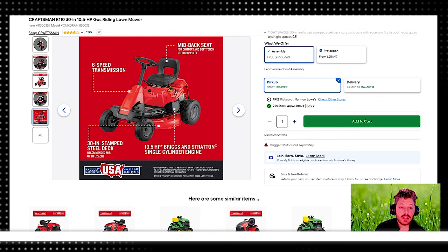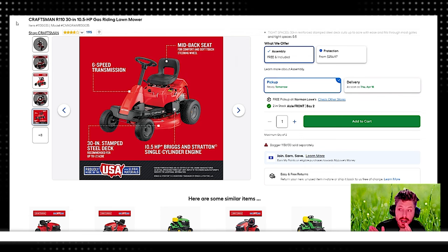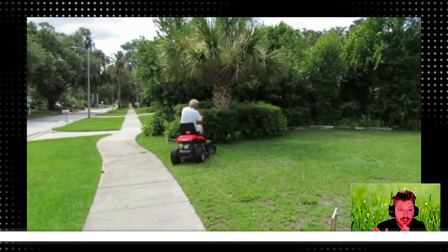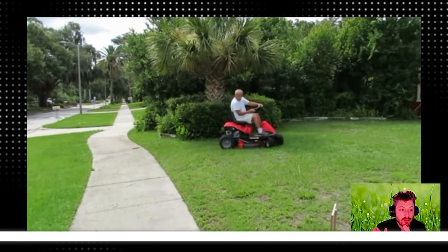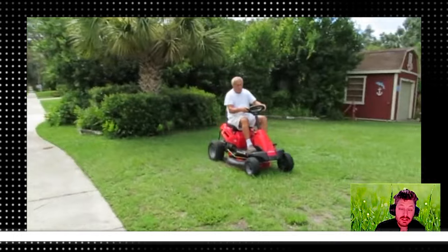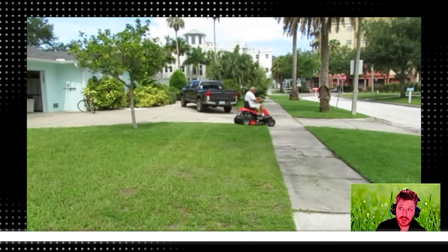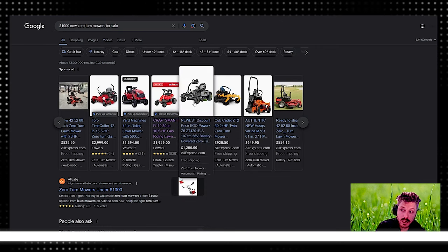If you're mowing just a little strip of grass and you're not going to worry about ruts or anything — because this thing will get stuck with how small the tires are — then maybe this would work. But it's over the price range anyway. Let's go back to our search results.